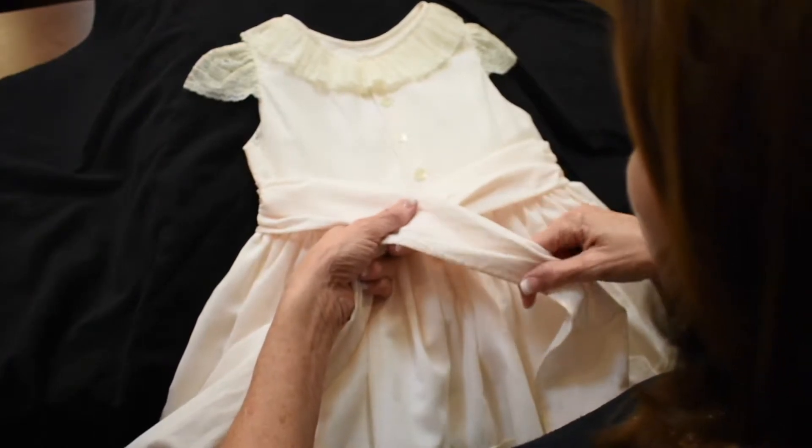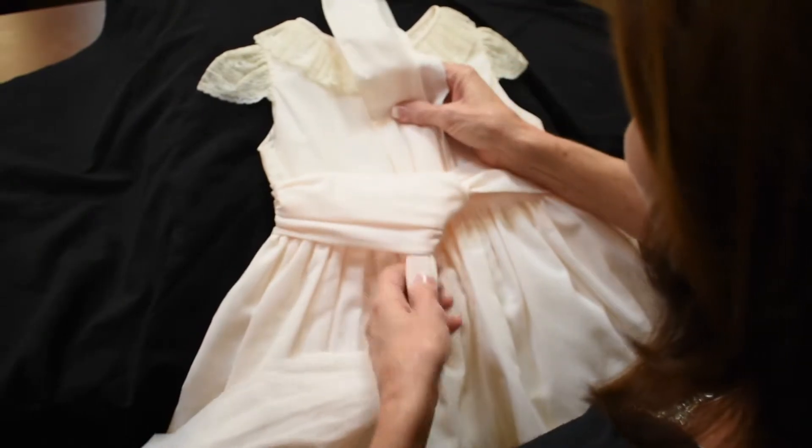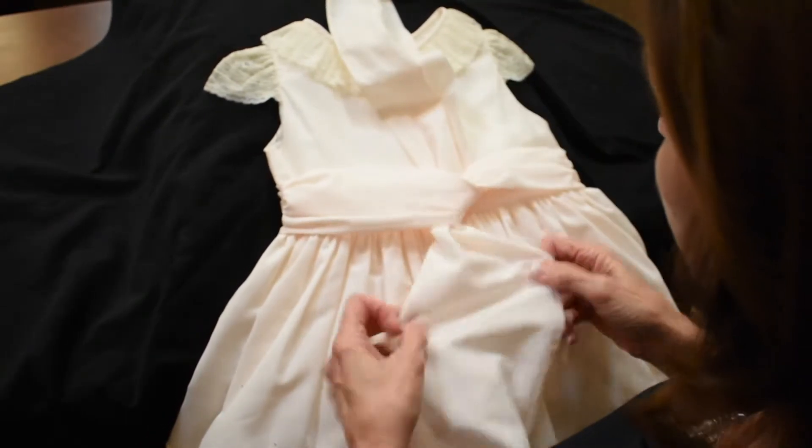I'm taking the left sash, I'm going up under the bottom and I'm pulling it up toward the top and the bottom one down.